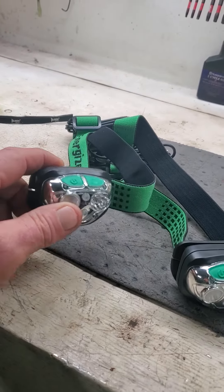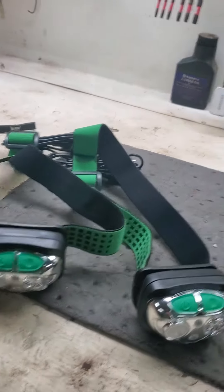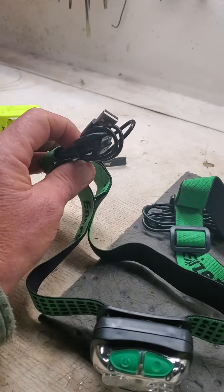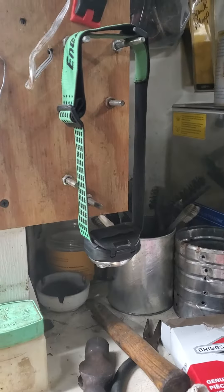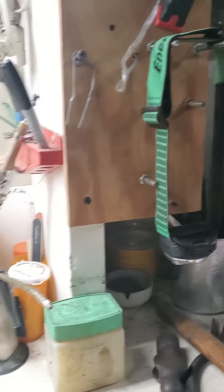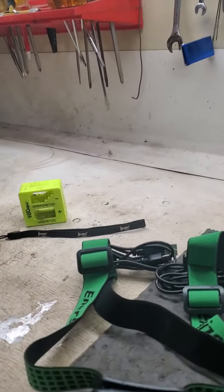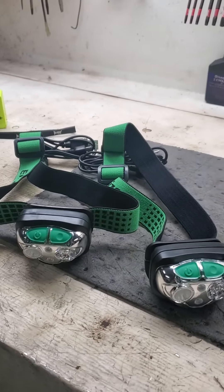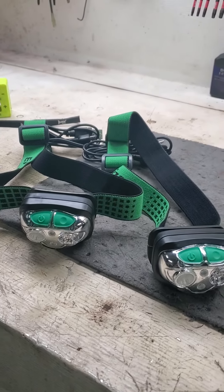These are rechargeable headlamps. They come with a USB cord — rechargeable. I've got one hanging here I've been using for almost a year now, and it still works awesome. When you can't get your magnet light to magnet, or your drop light drops, they are great. Pop them on your head — they're 400 lumens.